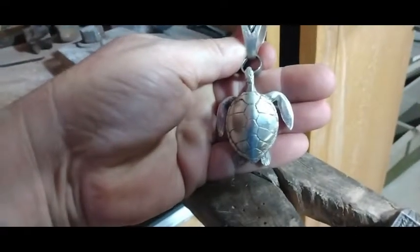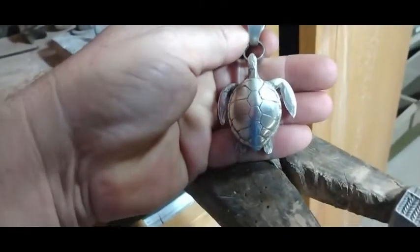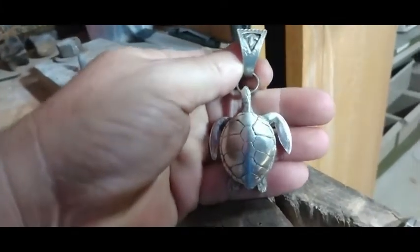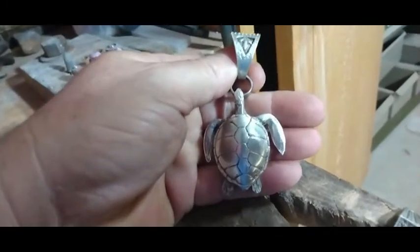This is a casting that I made on this casting machine that I'm about to show you. If you want to get into jewelry casting today, I'm going to show you a real easy, cheap way you can get into jewelry casting.